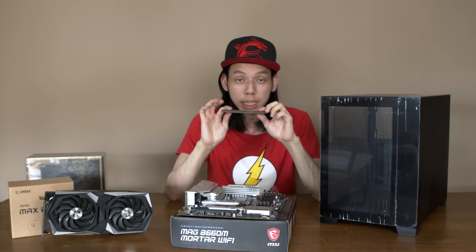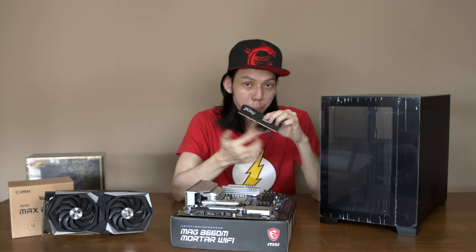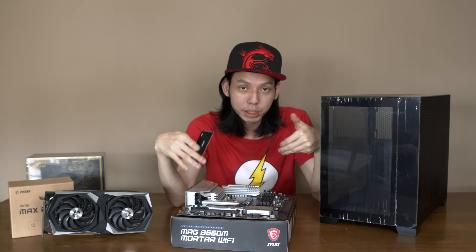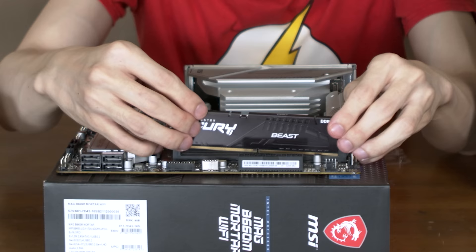Let me put the RAM. As I mentioned in the previous 12th gen build, DDR5 has the same number of pins but you cannot put it on a DDR4 motherboard. This is very rare right now and very expensive. If you can't find DDR5, there are motherboards that support the 12th gen CPU with DDR4 RAM, so at least there's an option.